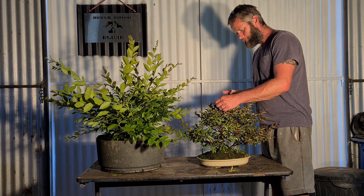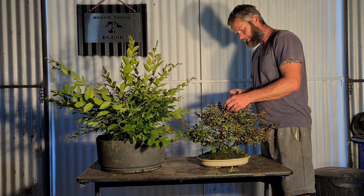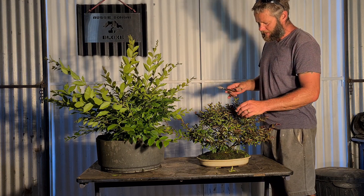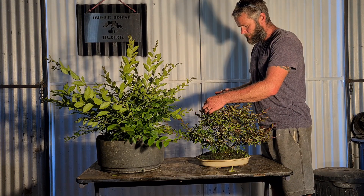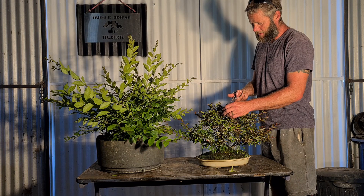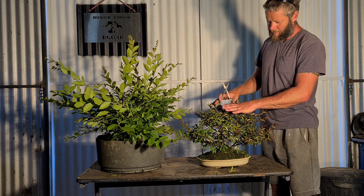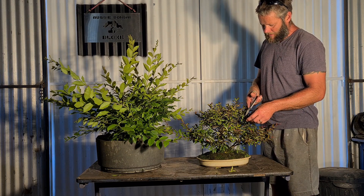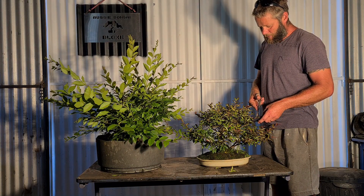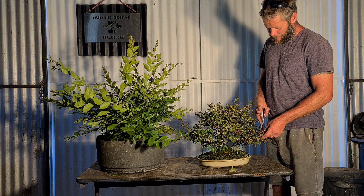One-on-one for crepe myrtle: super, super healthy green, fast growth - or whatever colour they are, you can get Diamonds in the Dark, a burgundy, or in between green to burgundy. You can get super fast growing or a little bit slower. Generally even the dwarf ones - like this one here is a dwarf - are still really fast growing and put out a lot of growth. I'll probably chop it back at least twice, maybe three times per year, which gives me three to four lots of ramification per year.